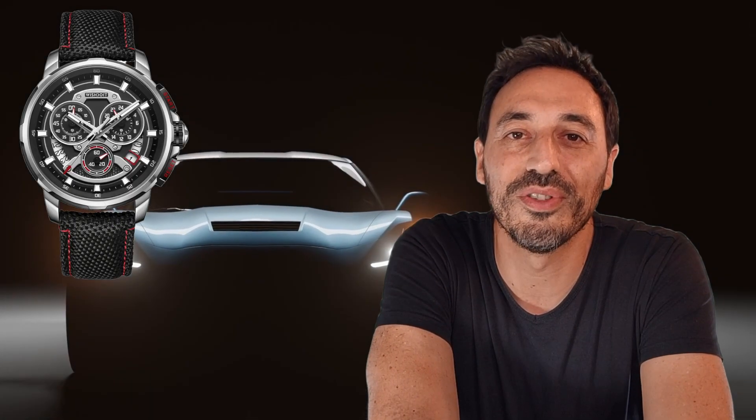Hi everyone, it's Thomas from 2Minutes by My Watches. Today I'm going to show you a beautiful chronograph from Wishdoit, whose name is GT40. Let's go.